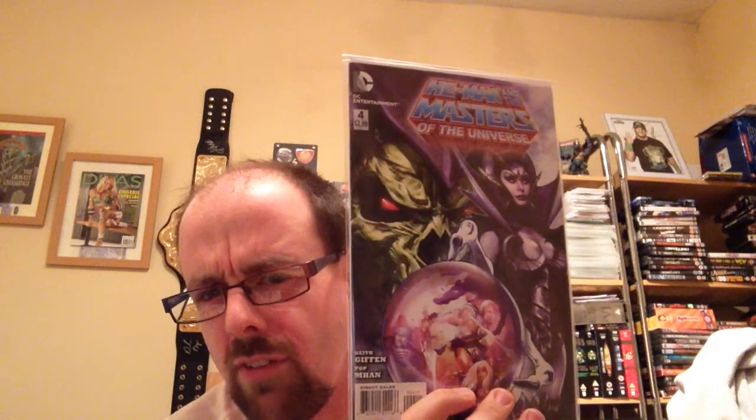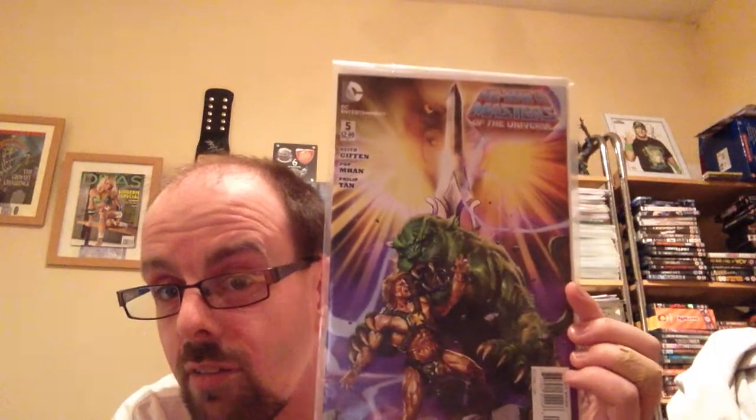I also have some newer runs. This is from January 2013 — issue number 5 — which I really like the cover of. These are very different from the ones I've been showing you. And these are the ones that I'm kind of reading at the minute and enjoying — there are only another two issues left, which is the current run that ran from June 2013.